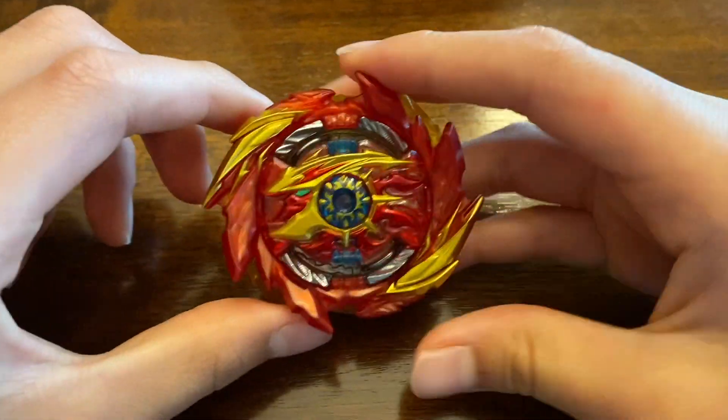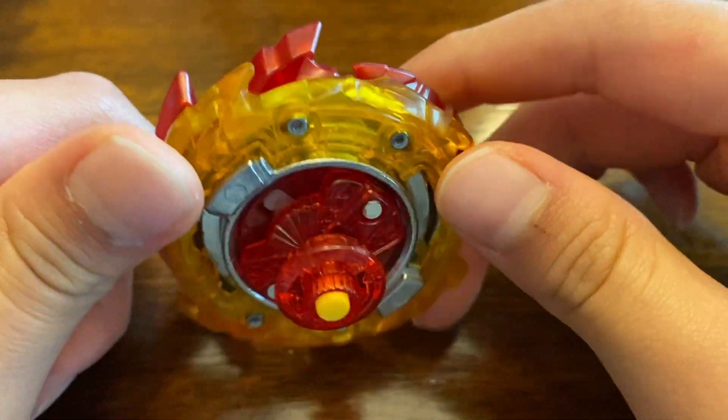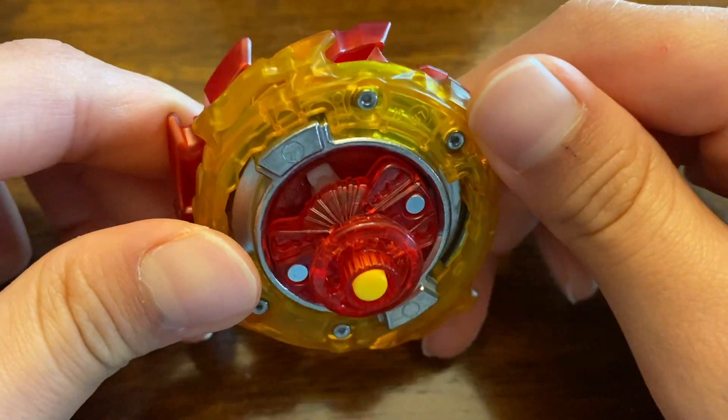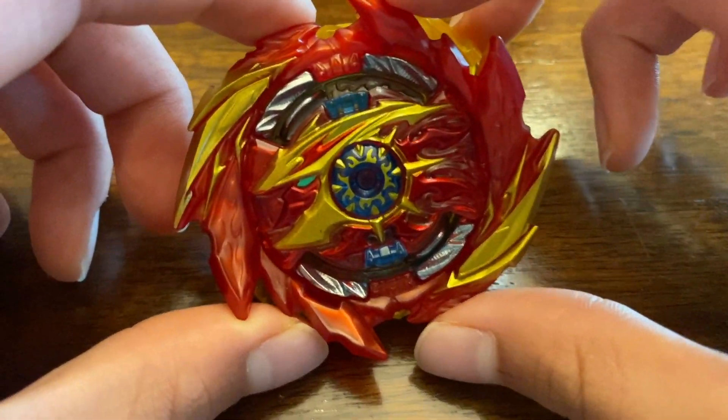So here is what Super Hyperion looks like. A really cool looking Bey with a nice yellow and red color scheme going all the way through. It is a really nice looking Bey and it looks like it's going to be really good for attack. Alright guys, so that was it for our unboxing. We are going to be doing battles with this Bey, so make sure to check that out.